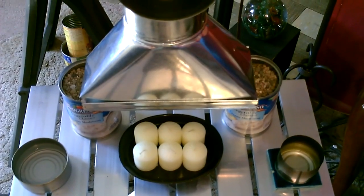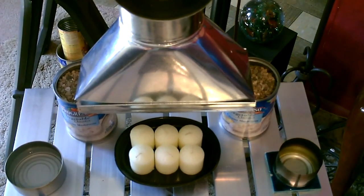Here's another option as a heat source — using candles. You'll only get warm air; it won't be hot.